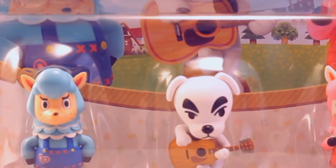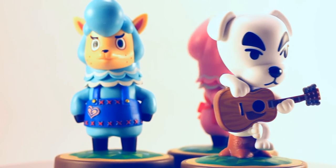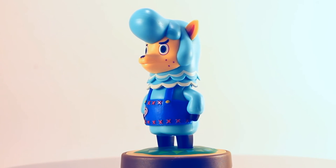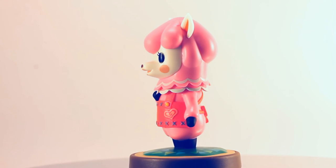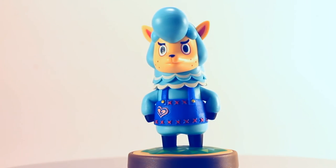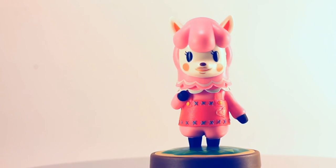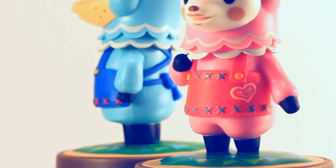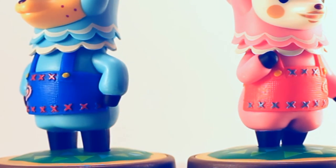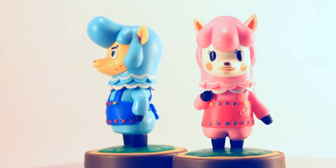Also in the 3-pack, we have Cyrus and Reese, the alpaca owners of Re-Tail. The paint job and color work here is my favorite — Cyrus' bright blue really contrasts well with Reese's hot pink finish. Their poses and expressions are wonderful. I like how Cyrus' pose is slightly more burly and Reese's is more delicate. The texture work and intricate heart and stitching details on their aprons are simply phenomenal. Like the others, the married pair look especially great when next to each other.